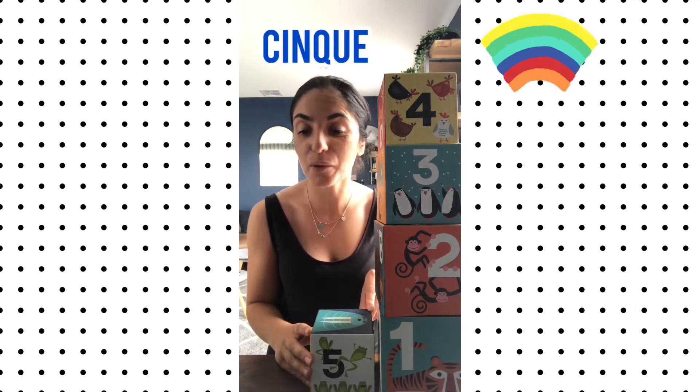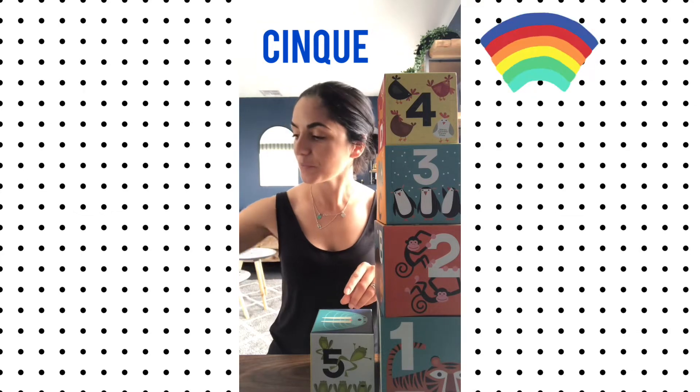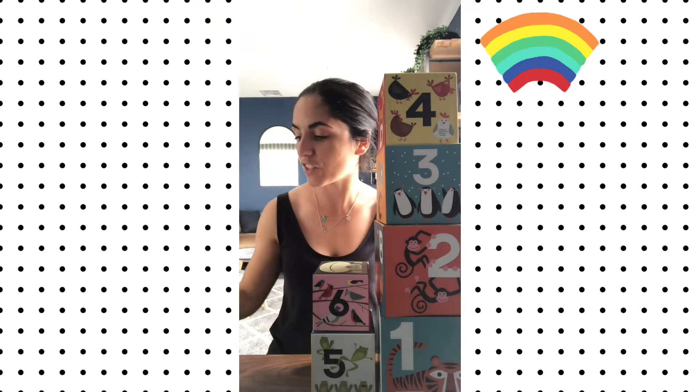It's our next number. Cinque. Cinque. Sei. Sei. Eccellente.